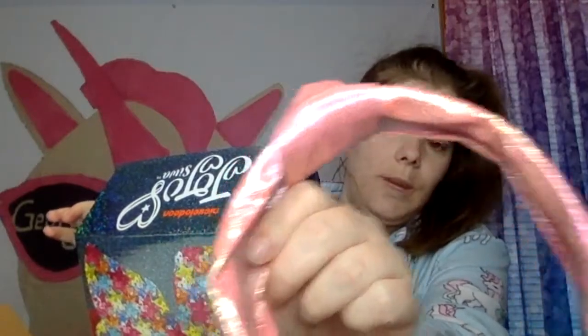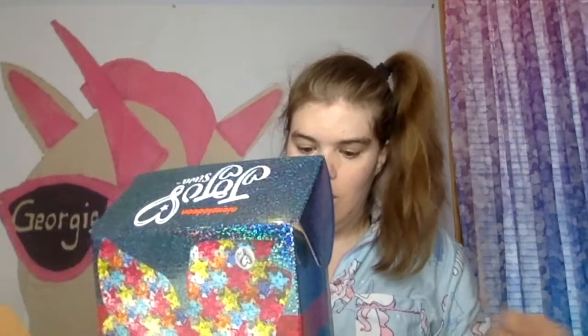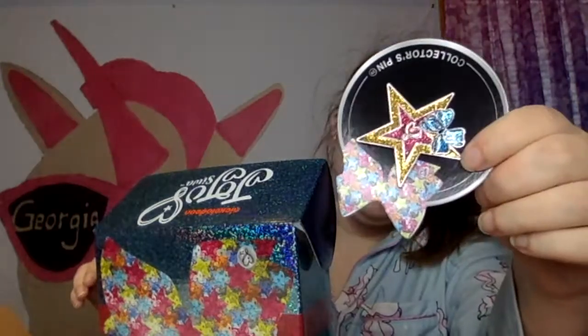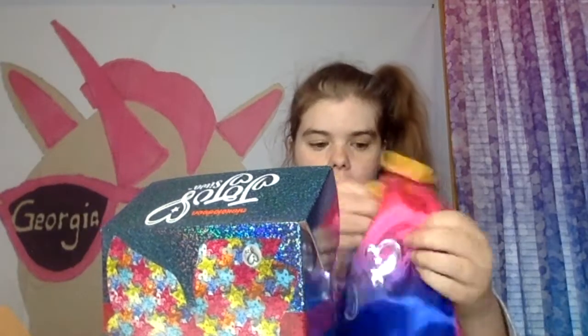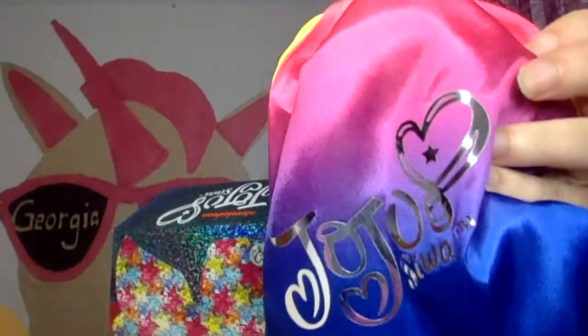It comes with this headband, pink headband. Of course, it's sparkly. It's from JoJo Siwa. I'm going to get this pin, little star with a bow on it. And this bow, number 29, comes with a bow inside. The most important part, the bow.